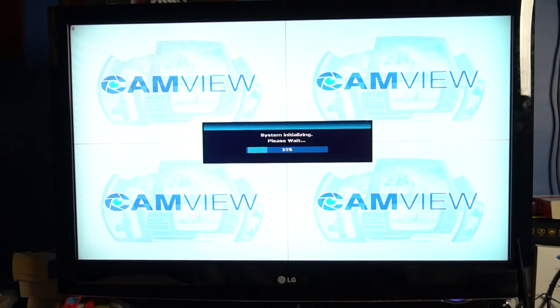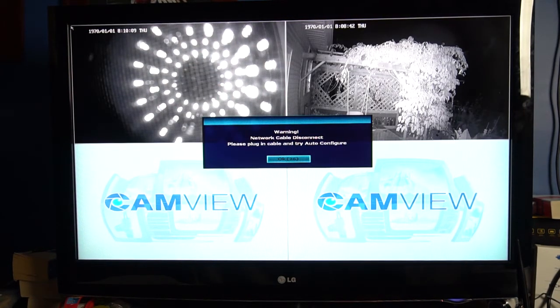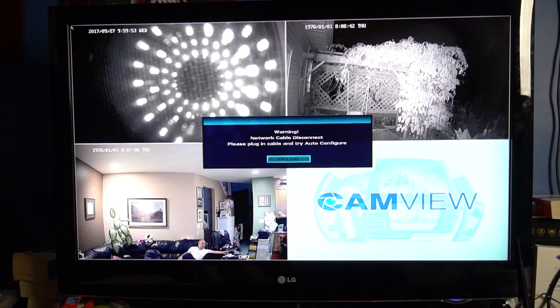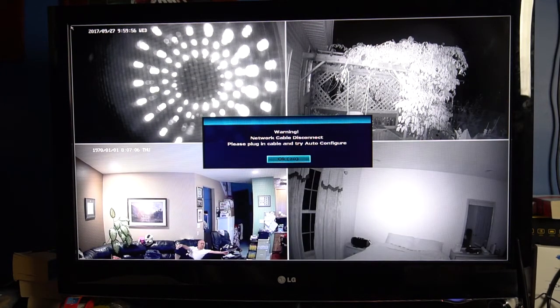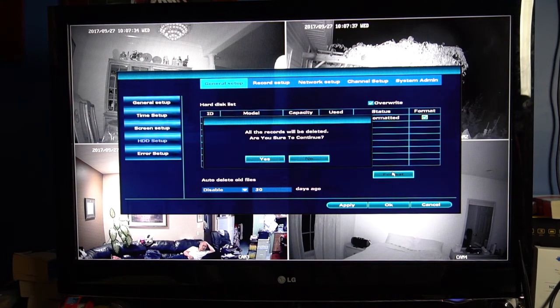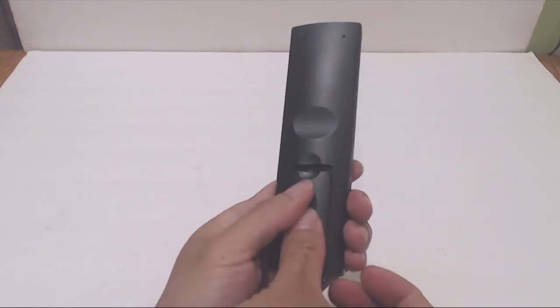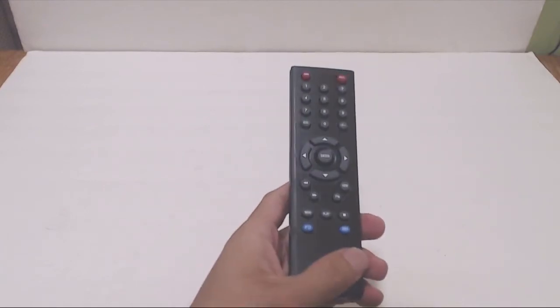The output resolution is HD at 1080p. Once booted up, the NVR will search for the four cameras and connect to them automatically. This may take several minutes. You'll have to format the hard drive before you can record to it, and I found it easiest to navigate the menus using the USB mouse. You can also use the remote control, which requires two AAA batteries that are not included.